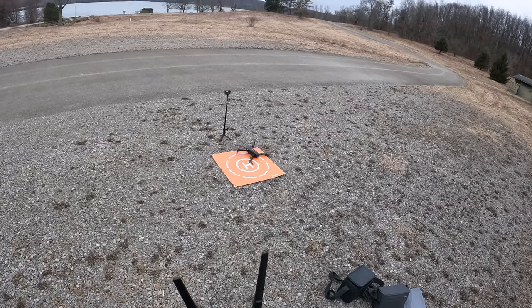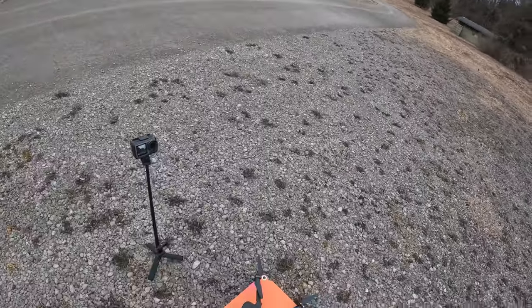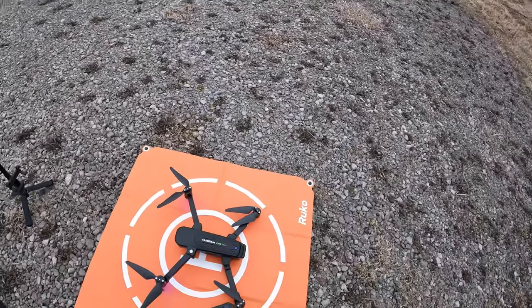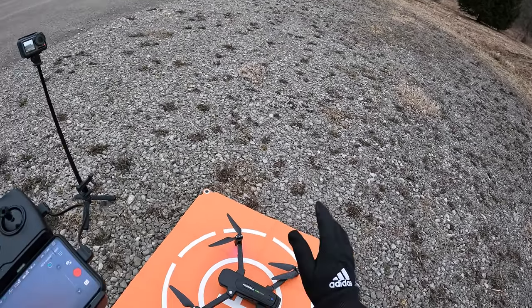Stop recording. Alright, so yeah, there it is guys — the Zeno Pro Plus. Haven't had this guy out in a while. Took a while to get satellites, but nonetheless it still did alright. Anyways guys, it's Brad — Striking a Drone. Thanks for watching, take care and bye.